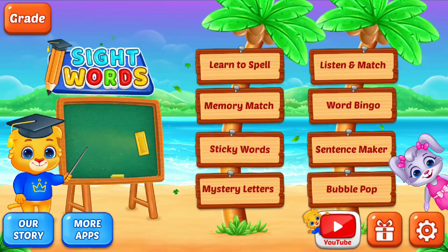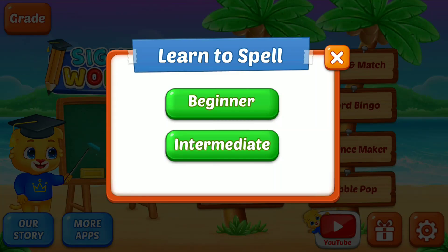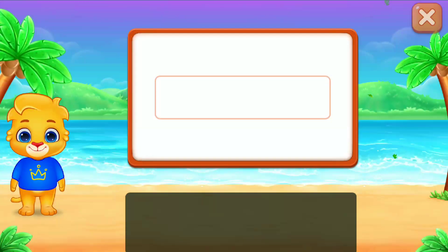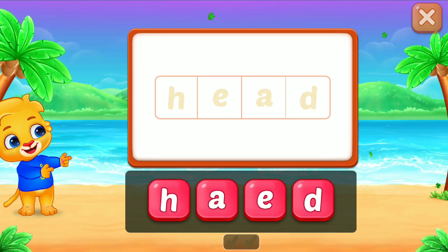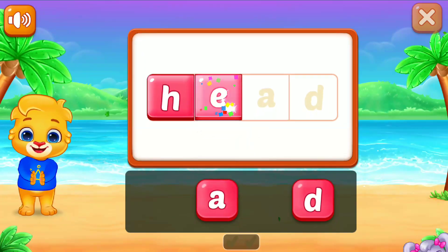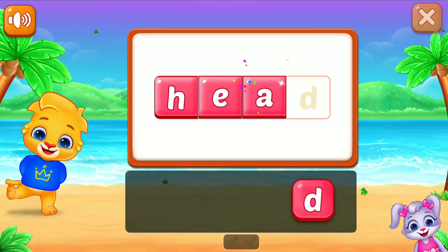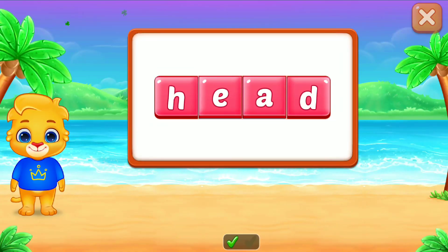Hi, I'm Ruby. Let's learn to spell Head. H-E-A-D, H-E-A-D. Head!